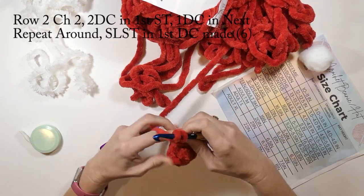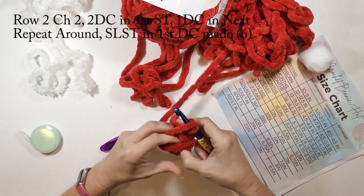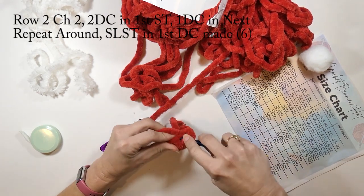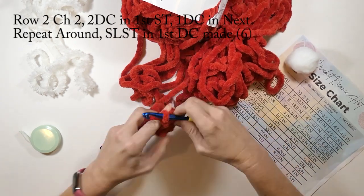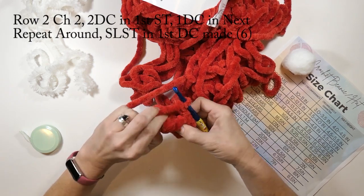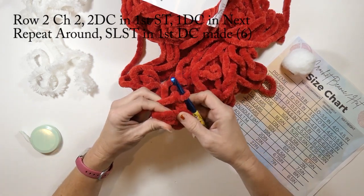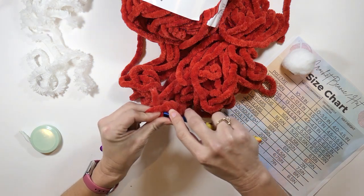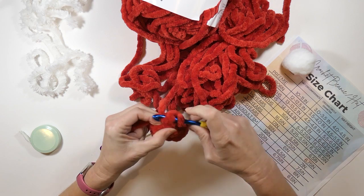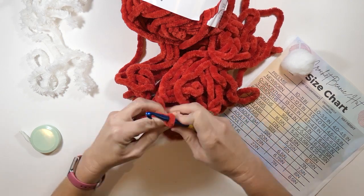Then one double crochet in the next stitch, and when I'm finished with that I'm going to slip stitch to the first stitch made. Make sure it doesn't curl back on you — you may have to straighten it out just a little bit. By the way, this yarn is just super super soft and velvety. I love this yarn, it works up really quick and it's very beginner friendly.